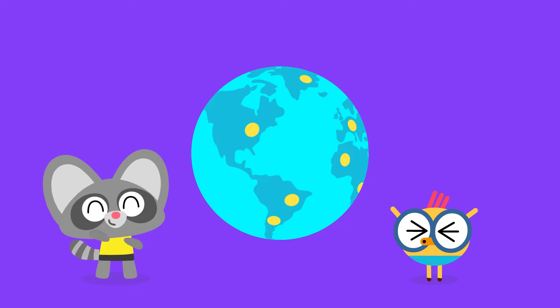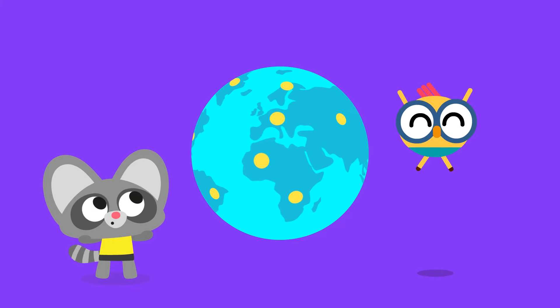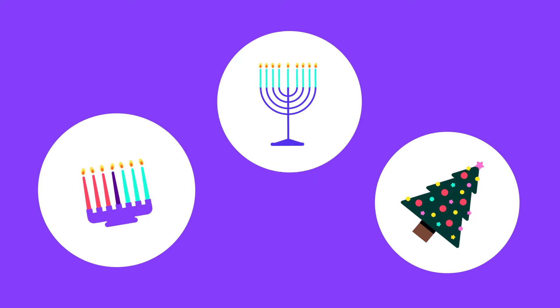Hey there, Lingokids! Did you know that there are so many holidays celebrated around the world? That's right, and each one includes different traditions and decorations.